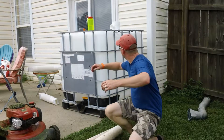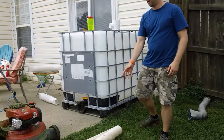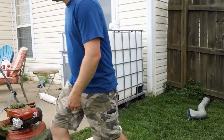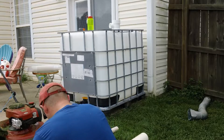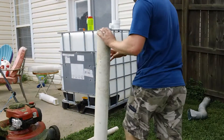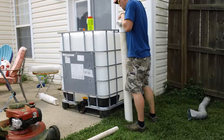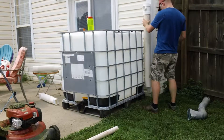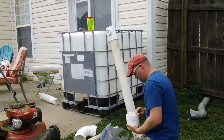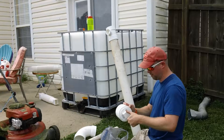We've got our 4-inch and 2-inch pipe right here. This is what we're going to be using, with a 90-degree fitting at the bottom to clean it out really well. Female end there, male end here for the screw — this is for our cleanout.